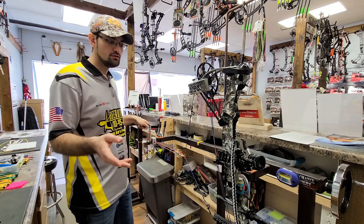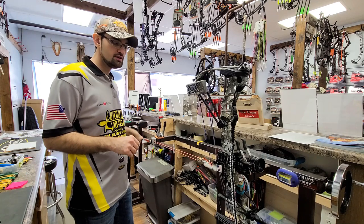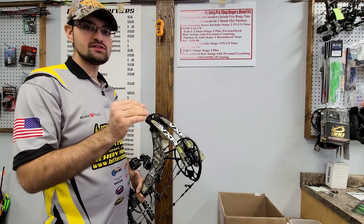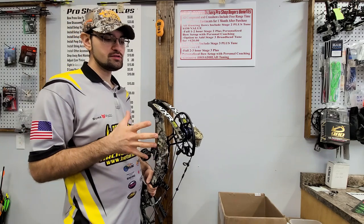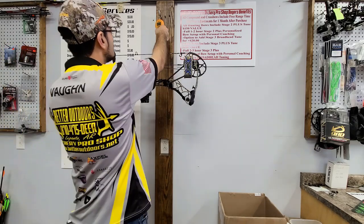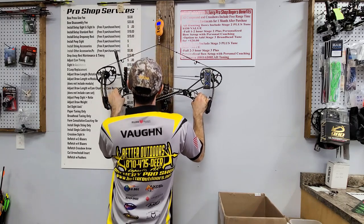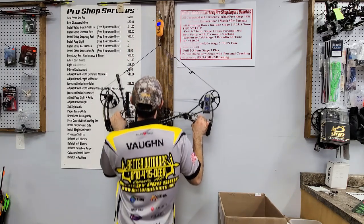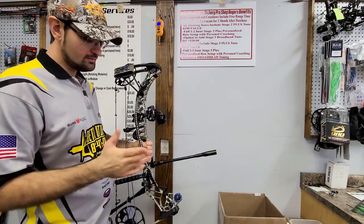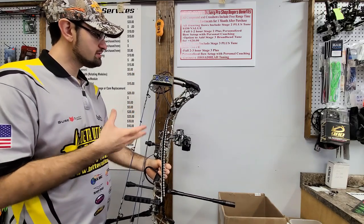Now we're going to move over to the scale and check our draw weight to make sure it's where we want it for this build. For draw weight, I want to be right around 59 to 61 pounds — that's where the arrows for this VXR are built to spine out correctly, and it's also the weight I like to shoot. On the scale: 59.97 pounds. I'm going to leave it there. My limbs are turned all the way up so I've met peak weight for this setup — really perfect.